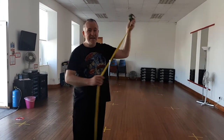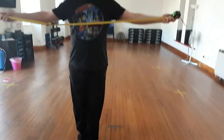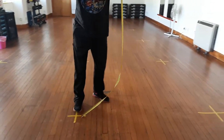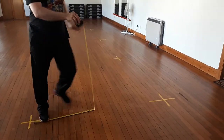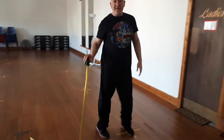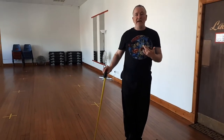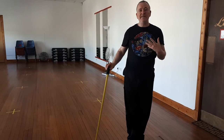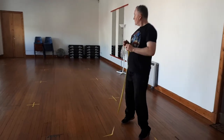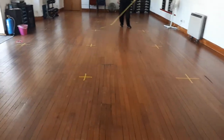We had somebody from the industry come in and look at the floor. They explained that if you're doing keep fit, you need two meters from the person next to you — that's where you do your keep fit, and two meters away is where the next person should be. So it means we can get a lot more people in when we're doing Fit Steps, Zumba, aerobics, circuits, and toning. Where people just need to be standing in their spot, two meters is fine.